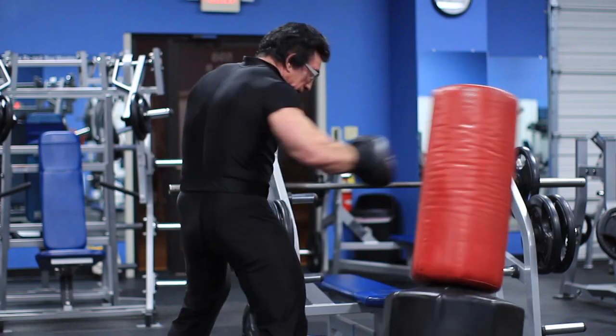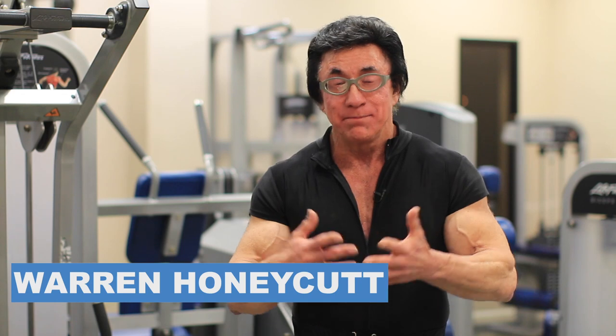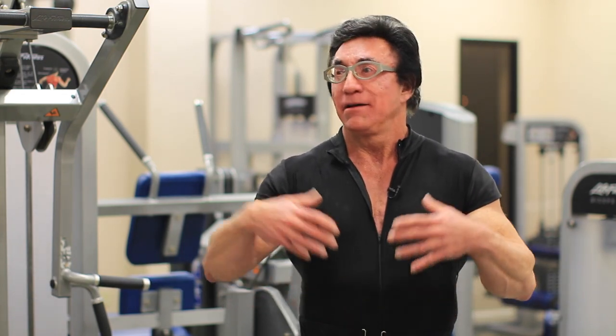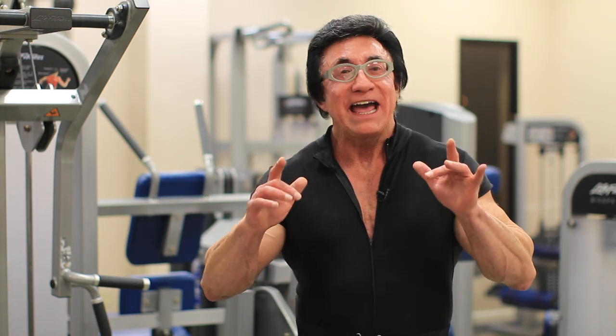I'm Warren Honeycutt, president of GetHoneycutt. And how do you punch a light punching bag? Well, first of all let me explain why — my biggest reason for doing this is change of pace. Elliptical, treadmill, all of these things can kind of get boring, and a light punching bag will add...